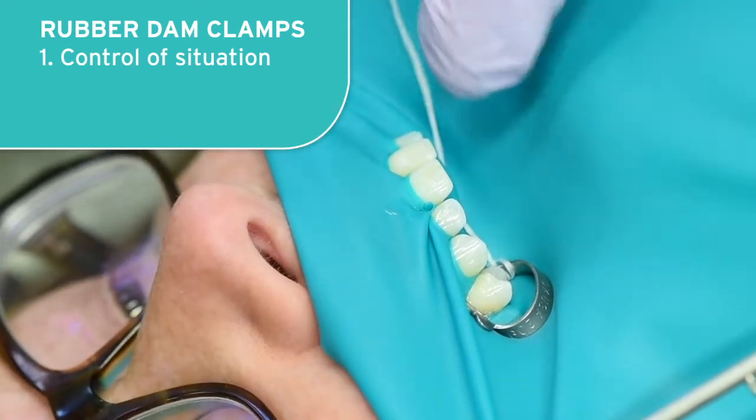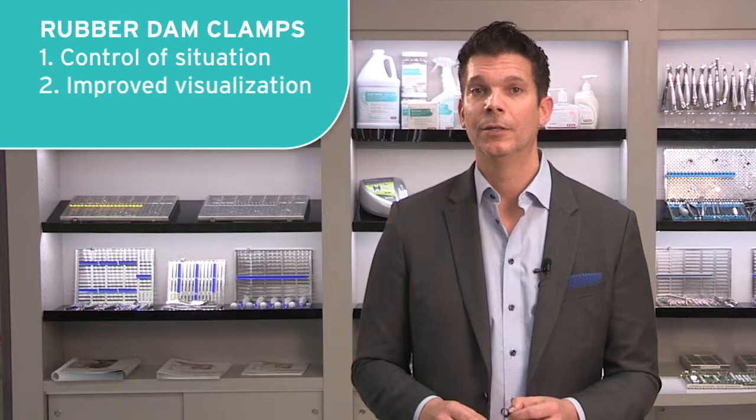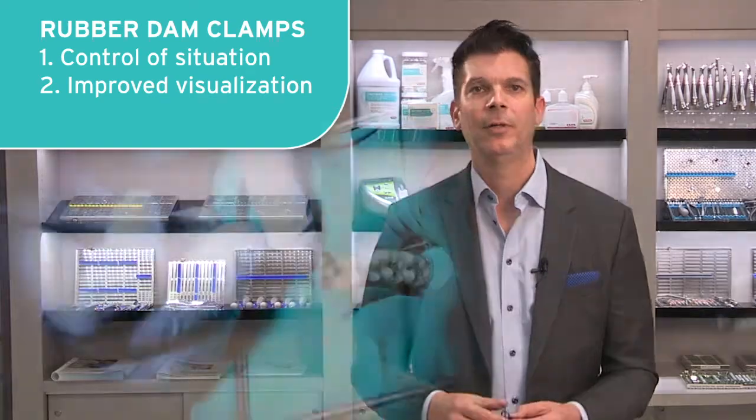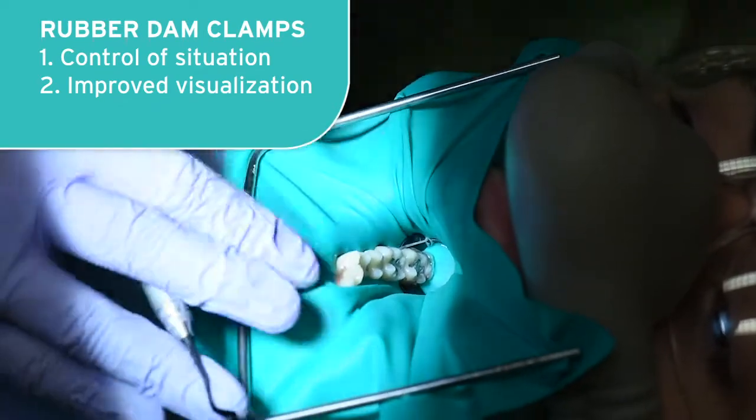Number two: minimally invasive dentistry with preparations so small need a backdrop — we need a canvas to work against so we can visualize and assess.